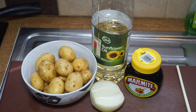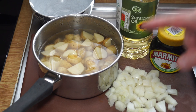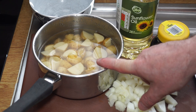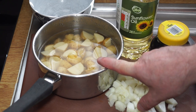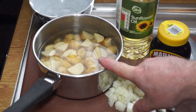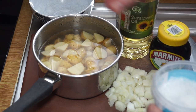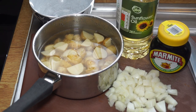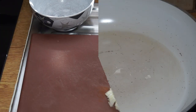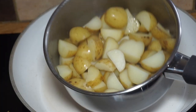I've got the onion chopped up and I've quartered the potatoes and dropped them into some cold water to cover them. I'll bring it up to the boil and boil them for about five minutes, adding a little bit of salt.